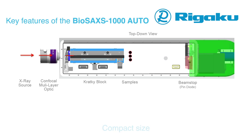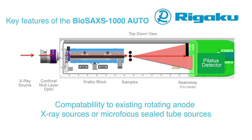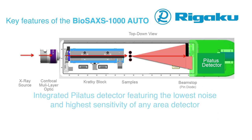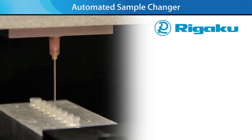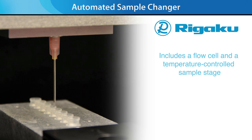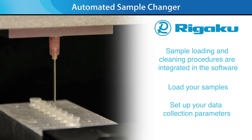Key features of the BioSAX 1000 Auto include compact size, compatibility with existing rotating anode X-ray sources or micro-focus sealed tube sources, fully automated control of the alignment process, and an integrated Pilatus detector featuring the lowest noise and highest sensitivity, which is essential for weakly scattering biological samples. New for the BioSAX 1000 Auto is an automated sample changer for unattended sample loading and data collection for solution samples. The automated sample changer includes a flow cell and a temperature-controlled sample stage that can accommodate enough sample for unattended runs overnight or longer. Sample loading and cleaning procedures are integrated in the software — simply load your samples into micro centrifuge tubes, set up your data collection parameters, and walk away.